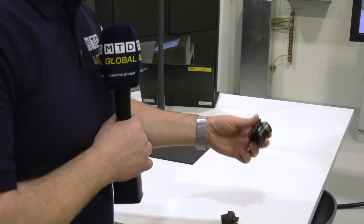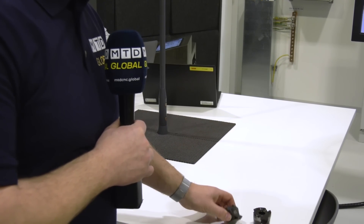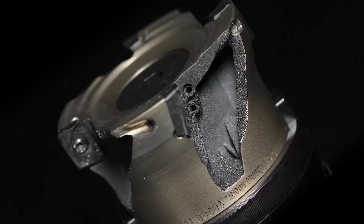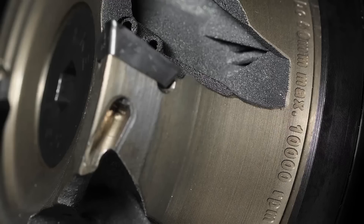If I pick these two cutters up — so that is significantly lighter and a fair bit shorter. But how much lighter? I would say somewhere between 70% and 80% lighter compared to a standard tool.